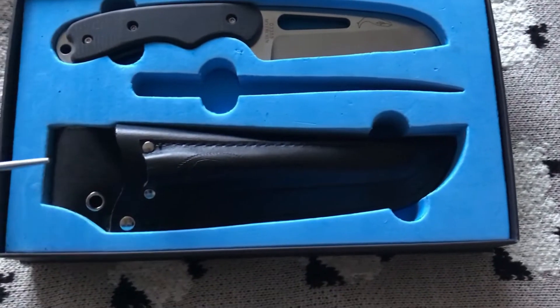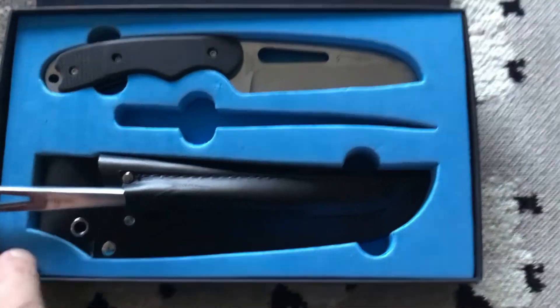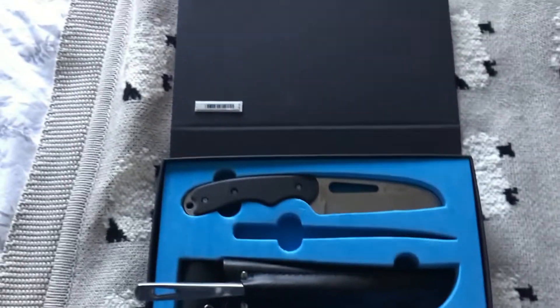It's got a nice little location here on the sheath — it just pops in there, keeps it out of the way but handy should you need to use it.